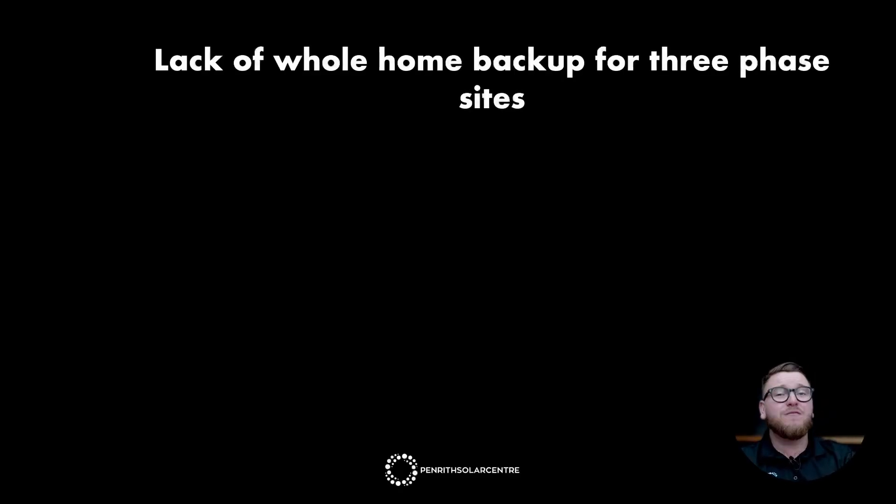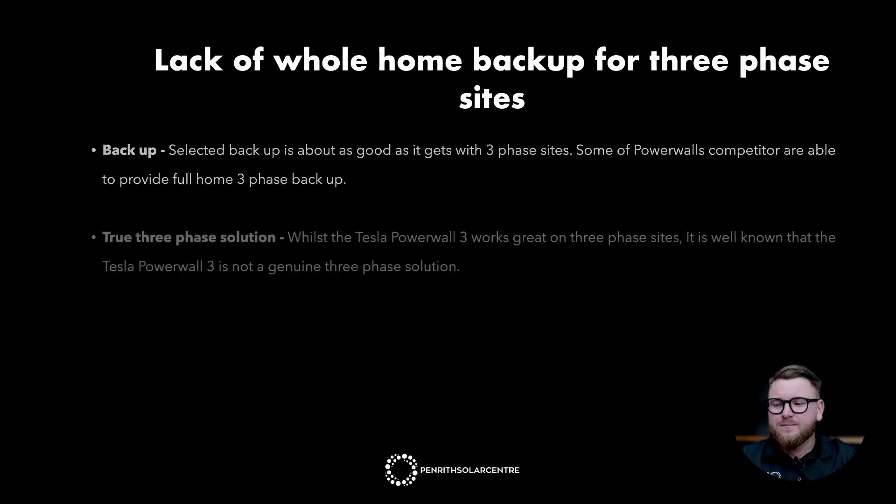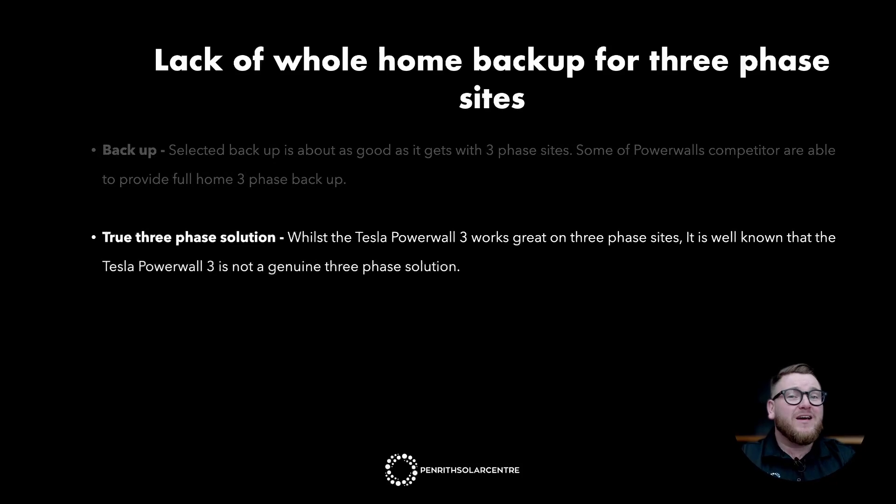Lack of whole home backup for three-phase sites. If you have a single-phase home, this isn't a concern — you'll be getting full home backup. If you have a three-phase home, here's the limitation. Selected backup is about as good as it gets with three-phase sites. Some of Powerwall's competitors, such as the Fronius BYD Combo, are able to provide full three-phase home backup. Whilst the Tesla Powerwall 3 does work great on a three-phase site, it's well known that the Powerwall 3 is not a genuine three-phase solution.